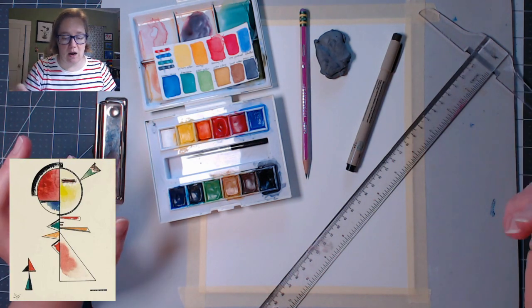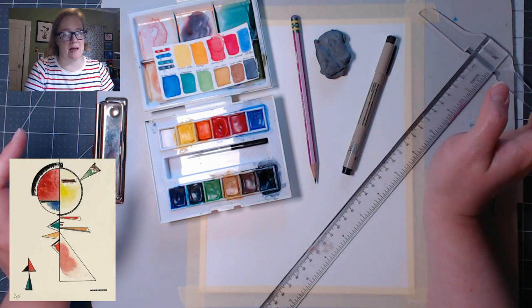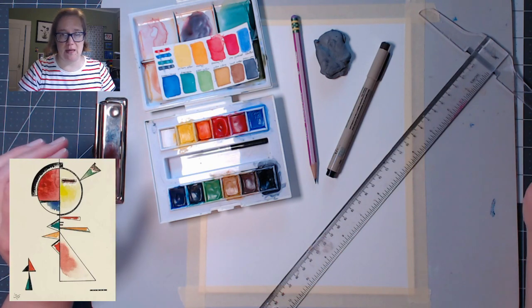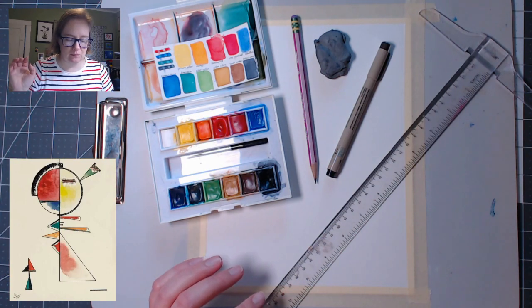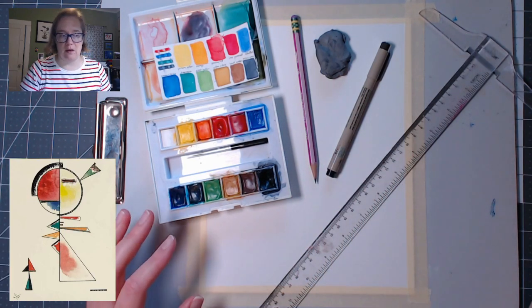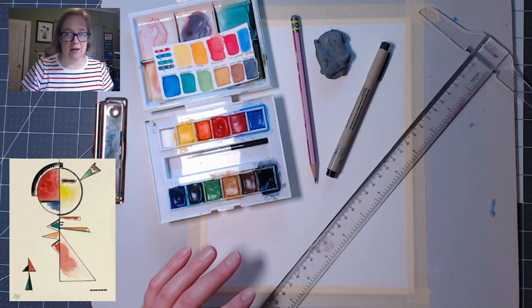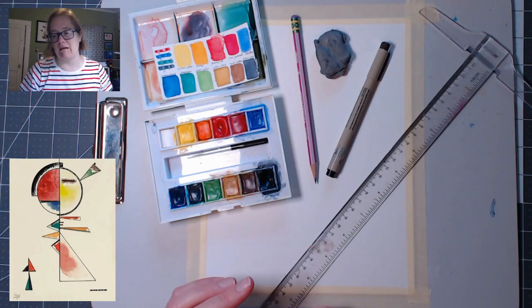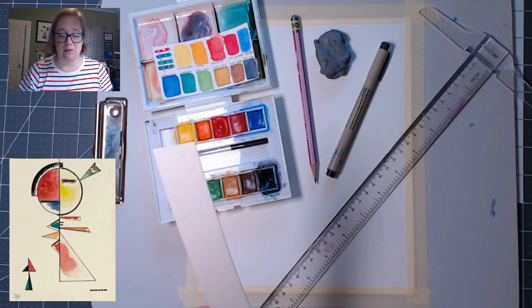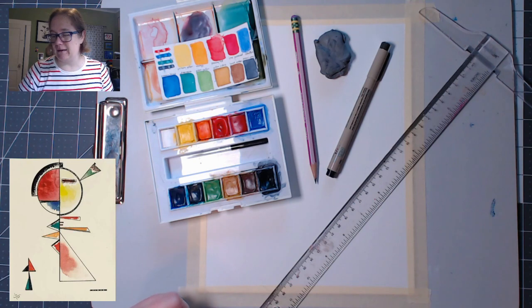So what you need for this are a pencil with an eraser. You're going to want a pen — it doesn't matter what kind. This one's waterproof but it doesn't need to be; I would suggest black. You'll need paper — I'm using watercolor paper because I'm watercoloring. You're going to want something to color with; anything will work. And you're going to want a straight edge of some sort — it doesn't need to be a ruler, it can be a strip of paper. If you don't have a straight edge, just eyeball it. If you happen to have a jar lid the right size for the circle, that'll make your circle easier.